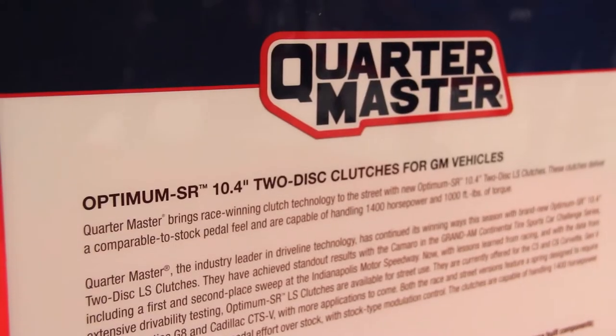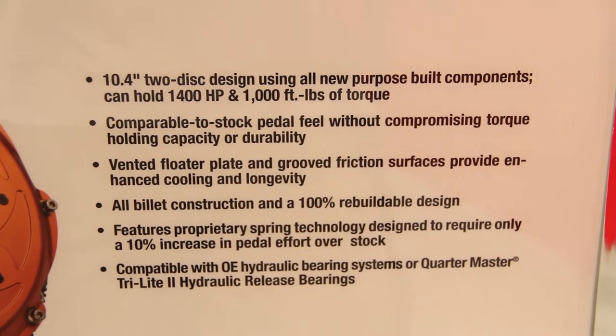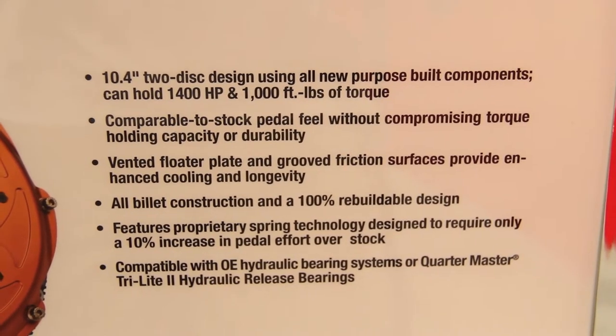I'm guilty of burning a few clutches in my time — how do I go about fixing it if I tear it up? Well, the thing unbolts and is very easy to service. If that were the case, you could rebuild this thing no trouble — you just get yourself some new plates, drop it in, and away you go.